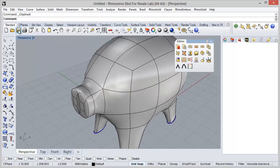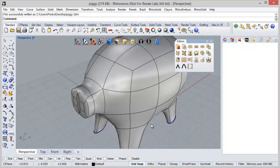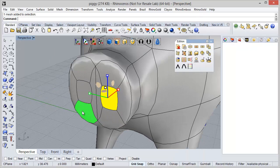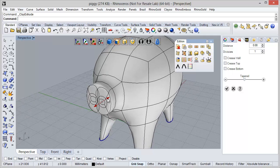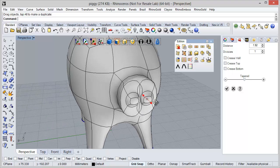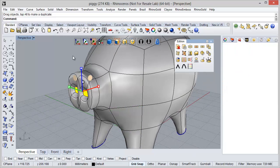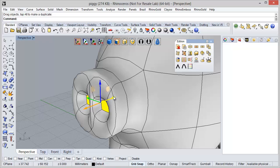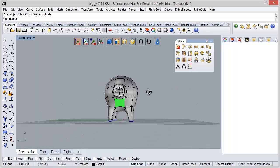I'm just going to save my model — PIGGY. Now I'm going to select the faces created before and use the Extrude tool. I'm going to define the values here and move them a little bit inside. And the nose is defined.